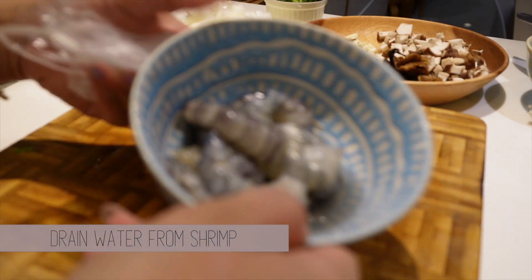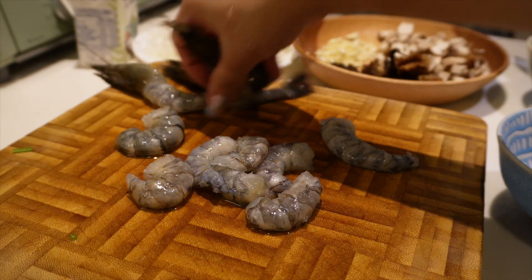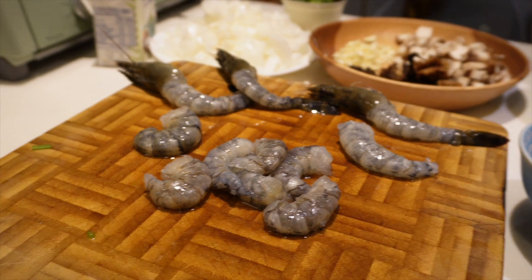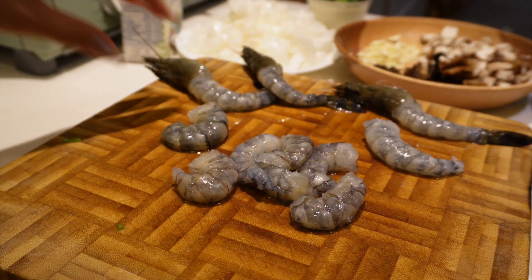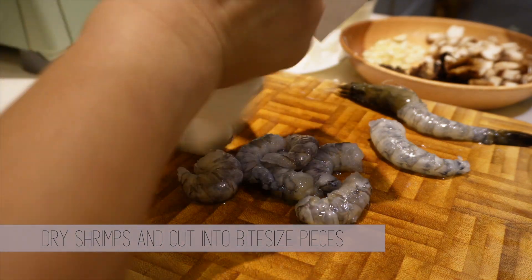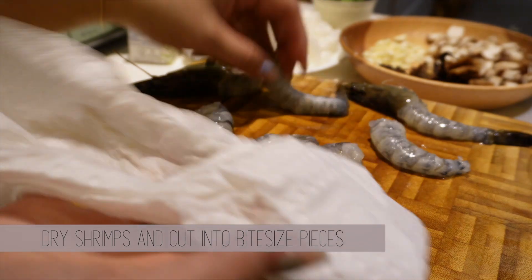Now we move into the preparation for the laksa risotto. After letting the shrimp sit for 10 minutes, you'll see a lot of water forming — pour that all out, as that's where all the unpleasant flavor comes from. Chop up some of the shrimps into bite-sized pieces to mix into the risotto. I personally like it better if I can taste both the risotto and the shrimp at the same time.